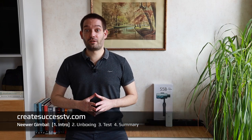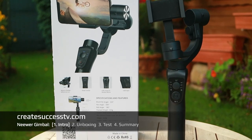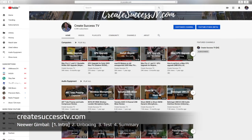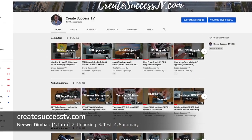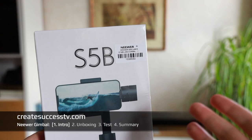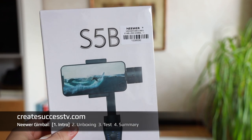How to stabilize the video footage that you record with your smartphone by using a 3-axis gimbal. Thanks for tuning in on my channel. I provide lots of useful videos about audio, video equipment, and stuff like that. Today I have the newer SP5 stabilized gimbal, and that's really useful.